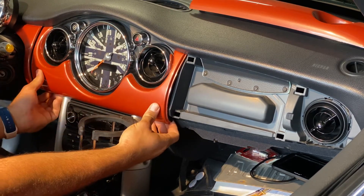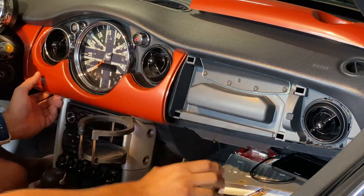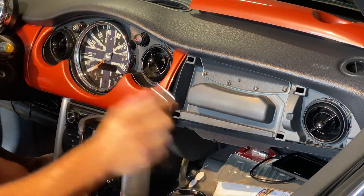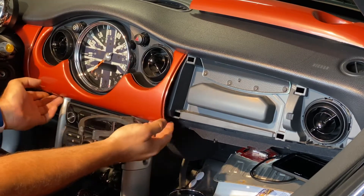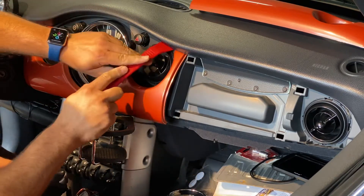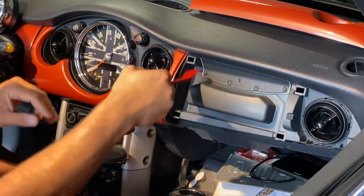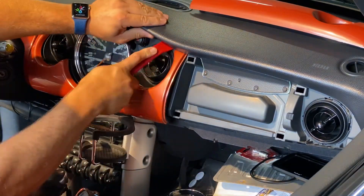Now I'm gonna use both hands and pull up on the bottom here. I need to take these rings off — I forgot to do that. I have new rings coming because some of these tabs were old and broken, so I got a whole new set coming soon. Now I've got this off, but I've still got these two tabs that are kind of looped in here — I'll show you in a second.